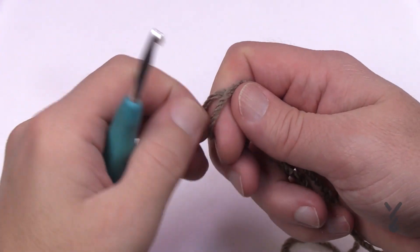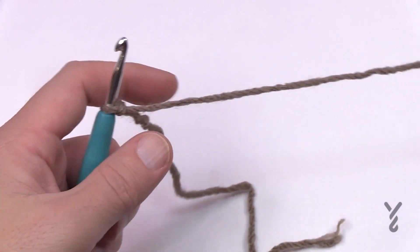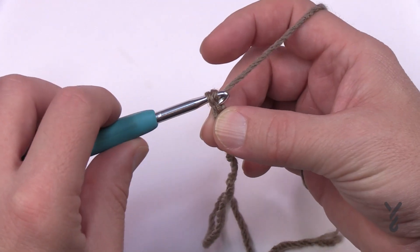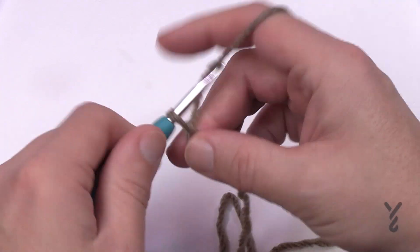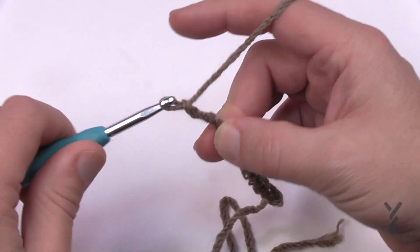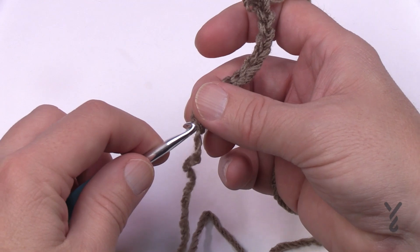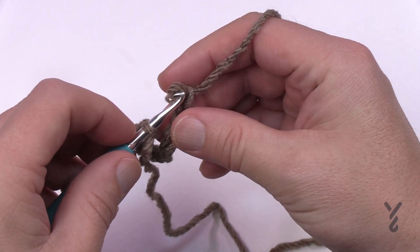This is an intermediate level but I think it's pretty close to the easy side of the intermediate. Let's start with a slip knot and chain 80 for the child size or 90 for the adult size. Here's my tip: chain 10, and just take this off and put your hook into the very last one, then pick it back up again and continue along.